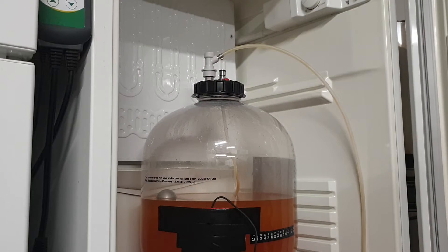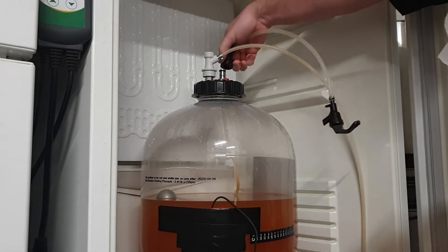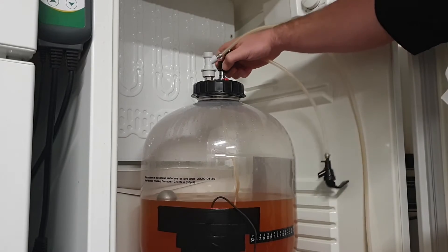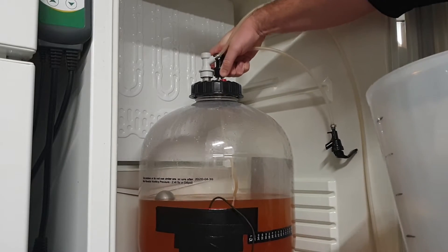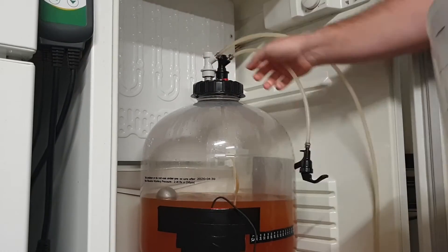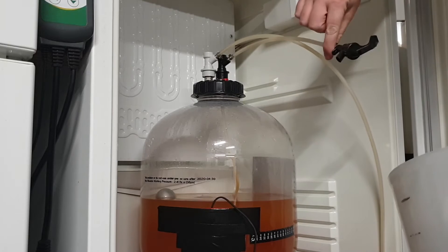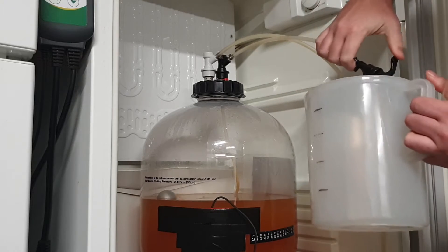Since this is being pressure fermented, we should have enough pressure to push all the liquid out that we need. I'm going to try to do this without getting in the way. So we've got this one which goes on to the liquid out — probably need a bit of keg lube on that.